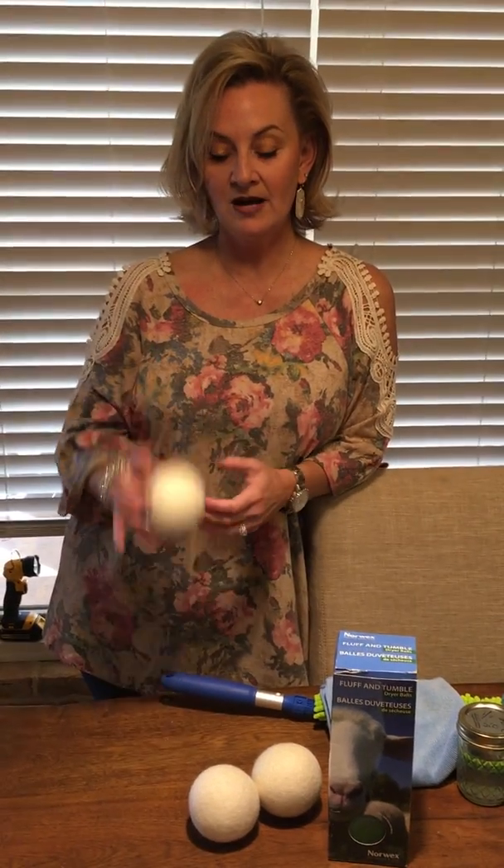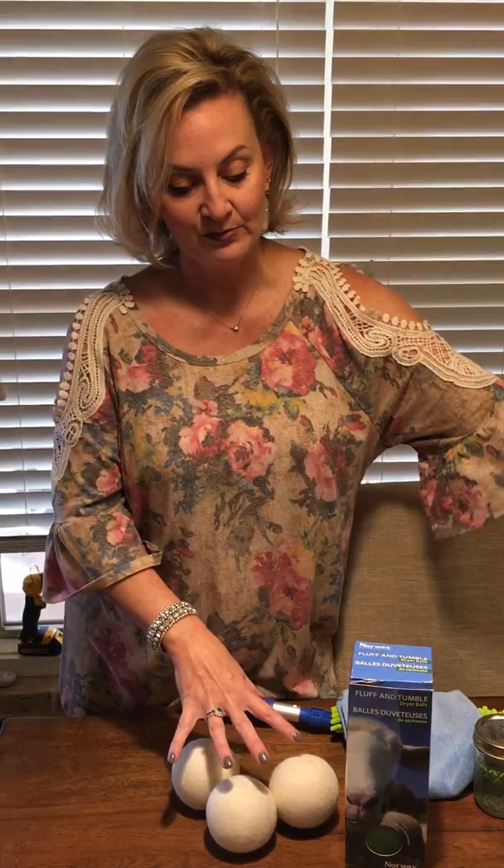These balls in your dryer will make your towels and your clothes fluffier and softer. One way to get some fragrance back into your laundry is to put essential oils on these balls. I usually put three drops of lavender on each one and throw them into the dryer — that will add some smell back to your laundry if you like, especially if you're using our UPP which has no smell at all.